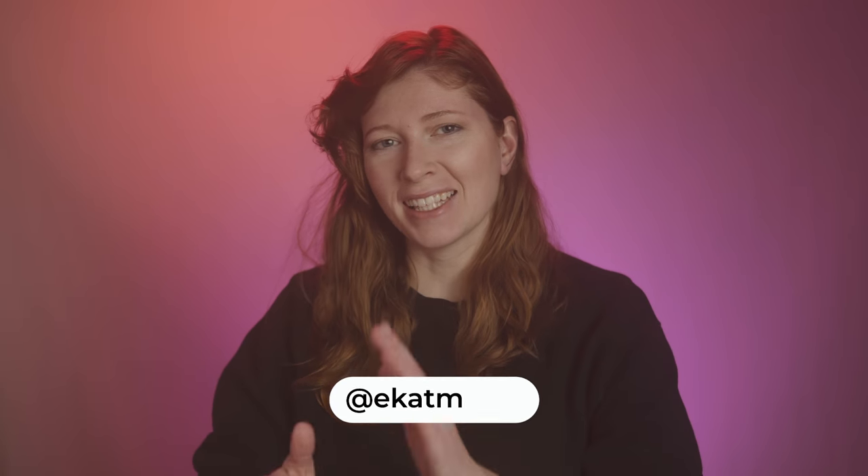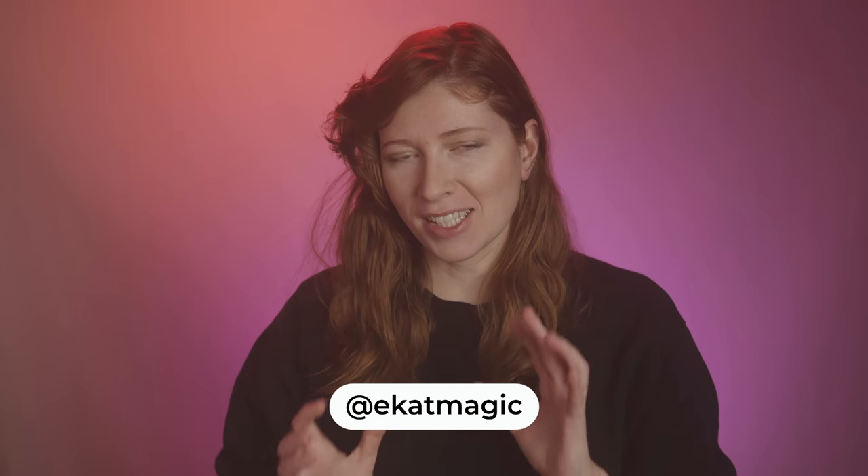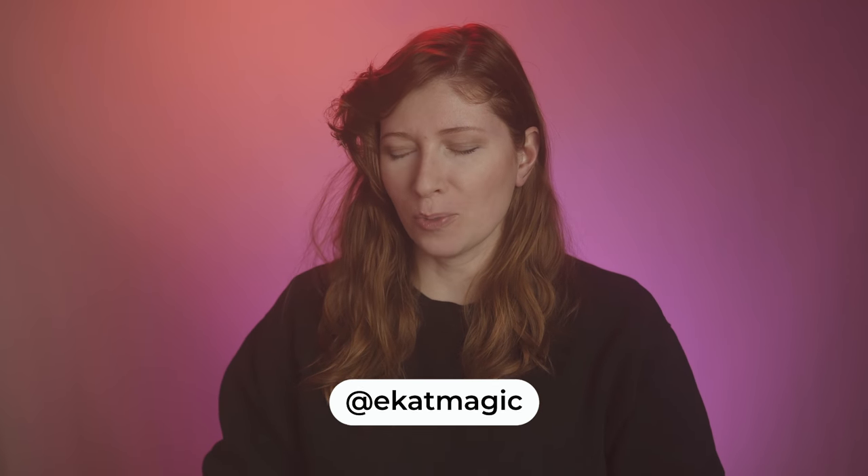Hey guys, my name is E-Kat and today is an advanced cardistry tutorial. But don't be scared by the word advanced — it's just that in my previous tutorial I called it basics and you guys were a bit upset. So this is not basics, this is advanced cardistry, and today I'm teaching you Trivily by Noel Heat.